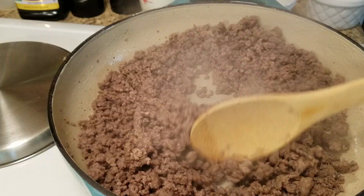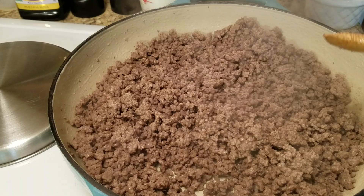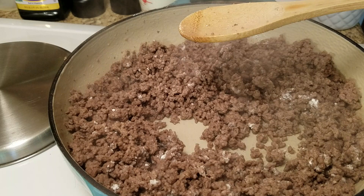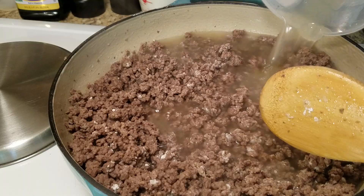Our meat is done, it's no longer pink, so we're going to move on to the next step. First I'm going to add in my cornstarch — or you can use flour, keep that in mind — just stir it in, then pour in the chicken broth.